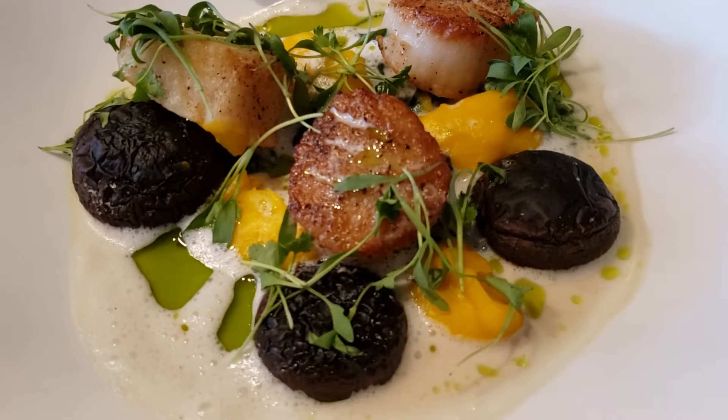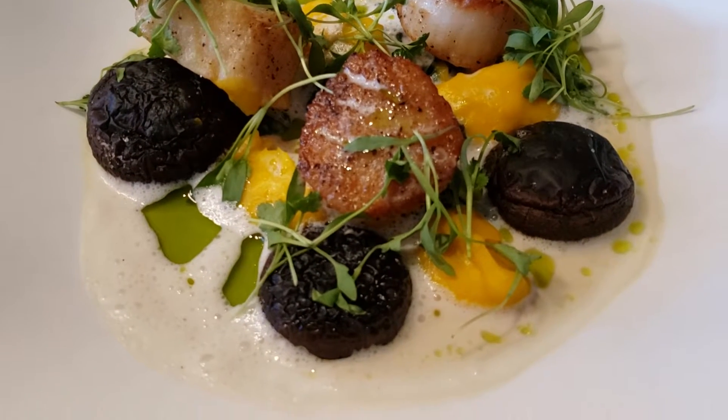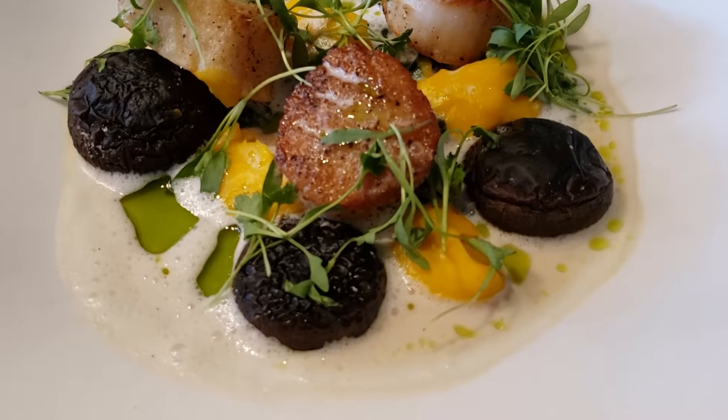Kabocha squash and vegetable stock — it gets cooked out, pureed, seasoned with salt and a little bit of cayenne.